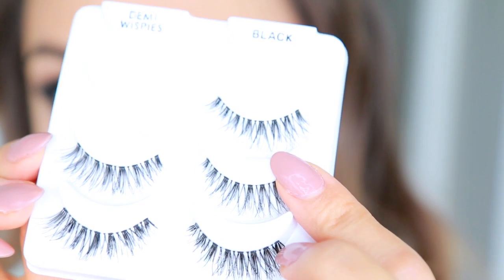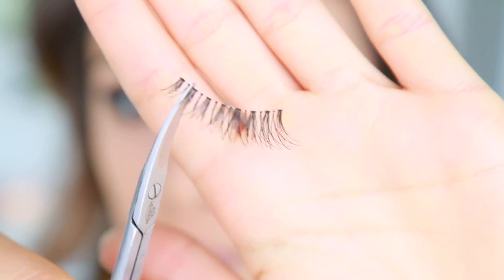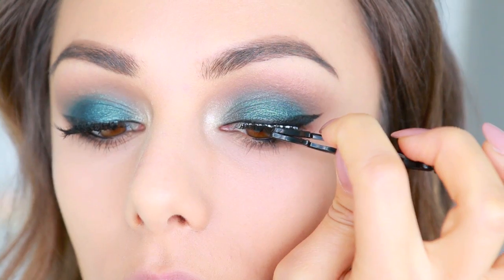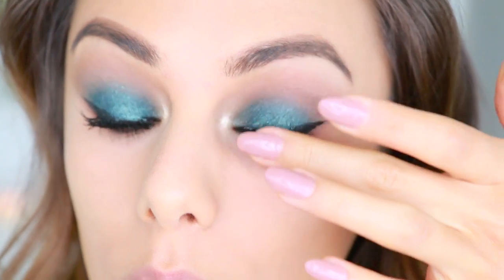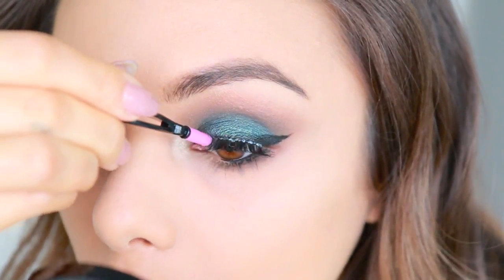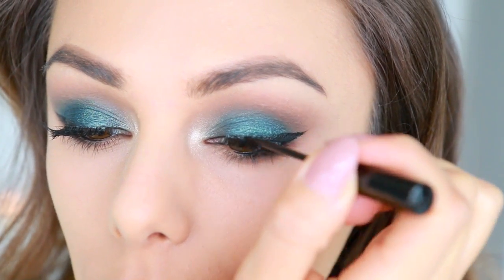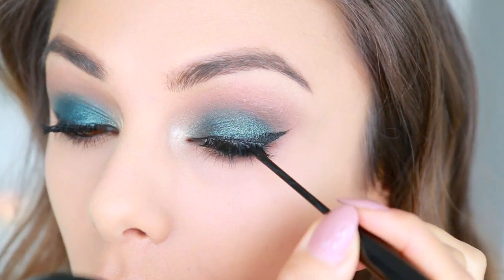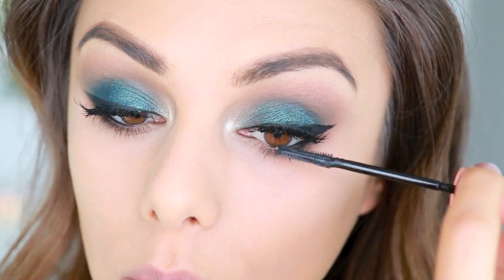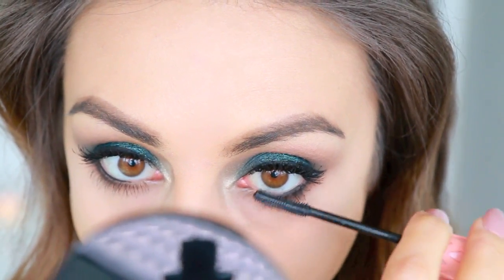Next I'm applying falsies — my favorites, the Ardell Demi Whispies. They're a little long so I cut off a bit from the inner corner and place them right on top of my natural lashes. I press down on the lash band to make sure they're set in place, then go over the lash band with my NYC liner to cover it so no shiny glue peeks through. Then to vamp up the lashes even more, I apply mascara to both upper and lower lashes.